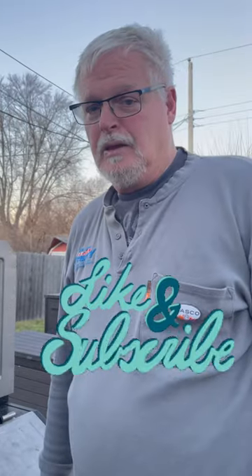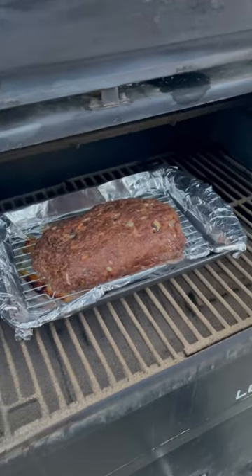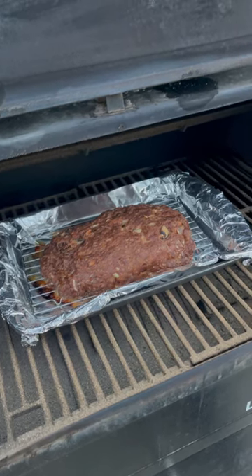Time to check the meatloaf — first time we've ever done a smoked meatloaf. It's got about 45 minutes, and then we will put barbecue on the top for another 30 minutes.